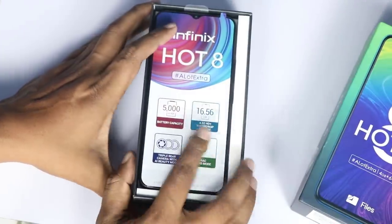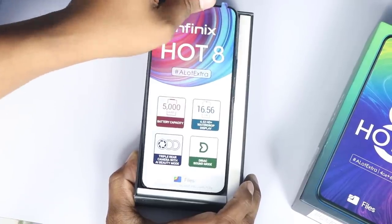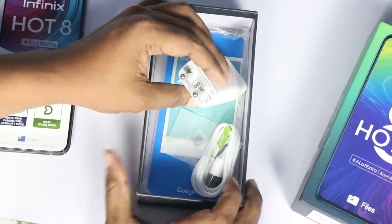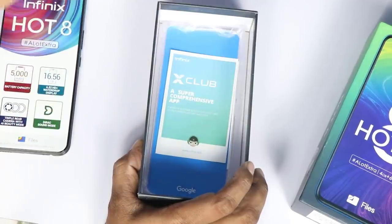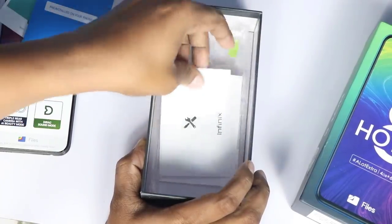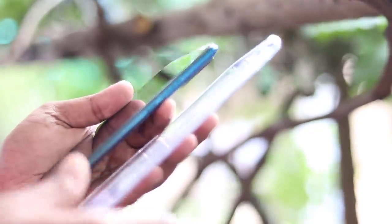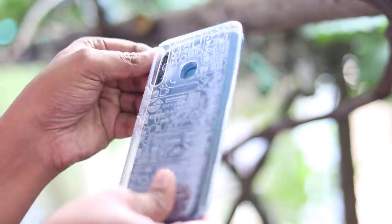Now we open the same box. There are many details — membrane details and mobile details. We remove the mobile. Inside we have a cover, a charger, a micro USB cable, a SIM ejector, a sticker, an advertisement sticker, a user manual, and a warranty card.